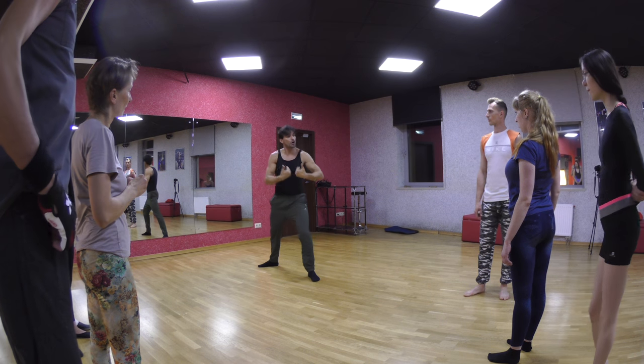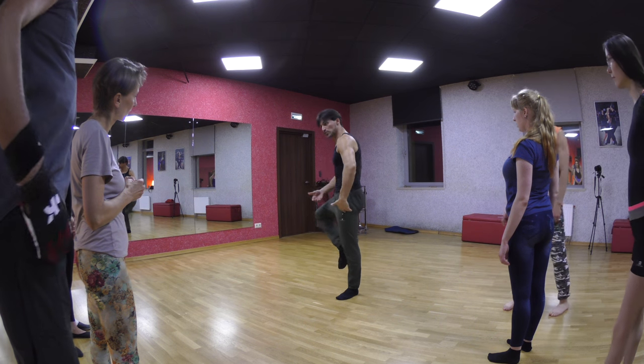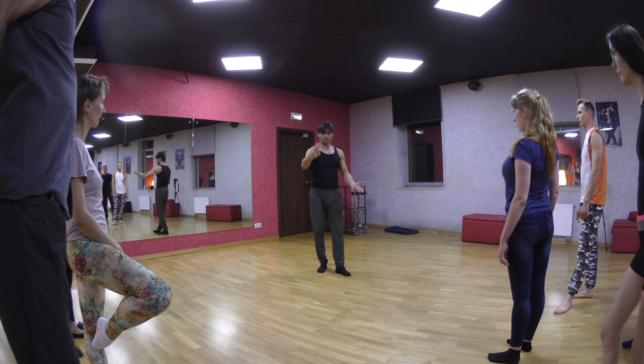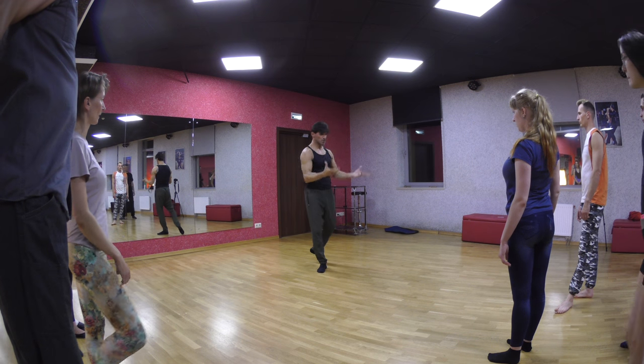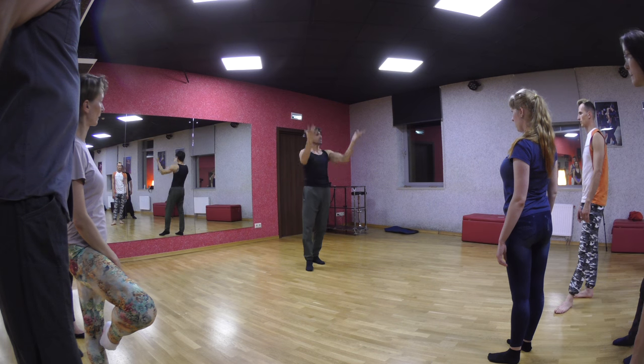And how a girl holds a position, an official position, because this arabesque — this position of the girl — comes from what you saw in the point. When I pick up, she's in arabesque; it's this one, but I'm holding her there.